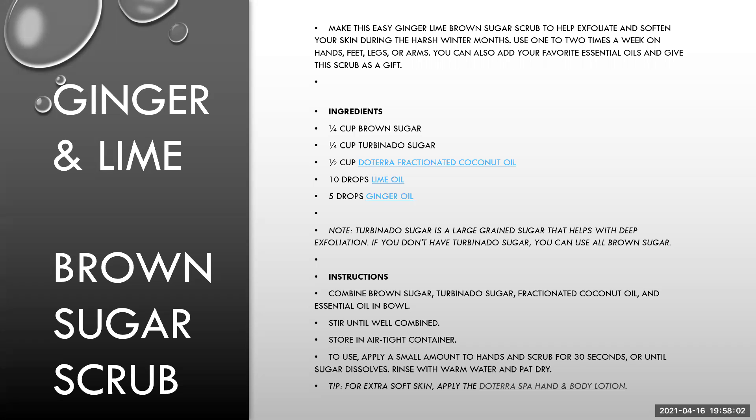This recipe has got Deterra fractionated coconut oil in it. If you wanted to make sure it was fully edible — say if you were using it with your kiddos — just use regular coconut oil from your kitchen. The recipe is: a quarter cup of brown sugar, a quarter cup of turbinado sugar (or just replace that with regular brown sugar), coconut oil, 10 drops of lime, and five drops of ginger. You wouldn't want more ginger than that — it's got quite a tingle to it. Combine it all together, mix it up, keep it in an airtight container. You only need a little bit; use it on your hands, feet, thighs or arms. It smells absolutely gorgeous.